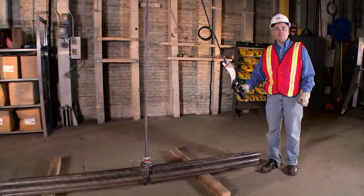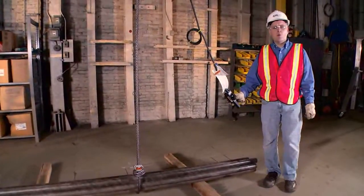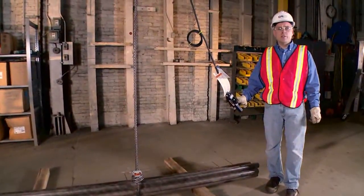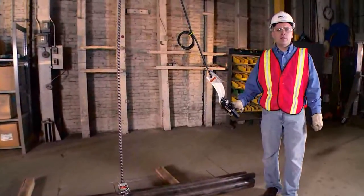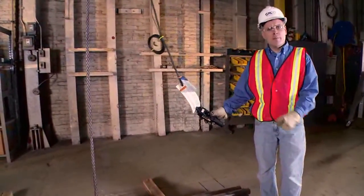After inspection the clip is totally reusable. It's available in three quarter inch, seven eighths, one inch, and one and one eighth inch sizes. It's ideal for the oil and gas industry, logging, or anywhere cylindrical loads are lifted. It's the CM Bundling Clip.